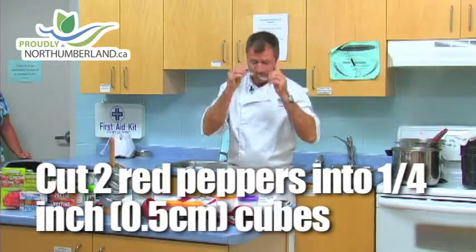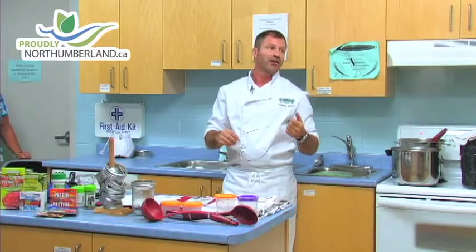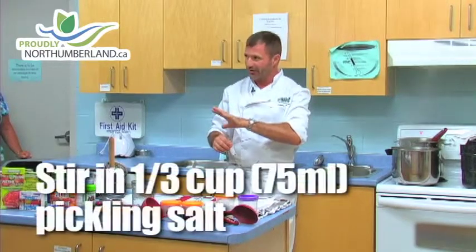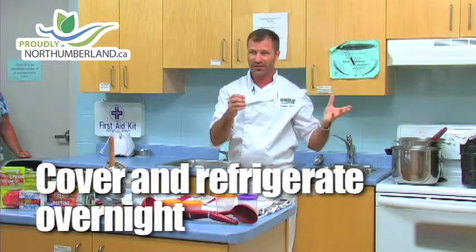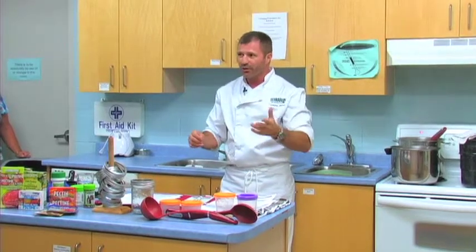Now with this recipe, it says to stand overnight with the salt. You really don't have to do that if you want to do it the same day. The only problem is salt draws out moisture, so when this sits overnight, it's drawing out the moisture, and when you drain it, a lot of the moisture comes out. You don't have to do that if you want to do it right away.